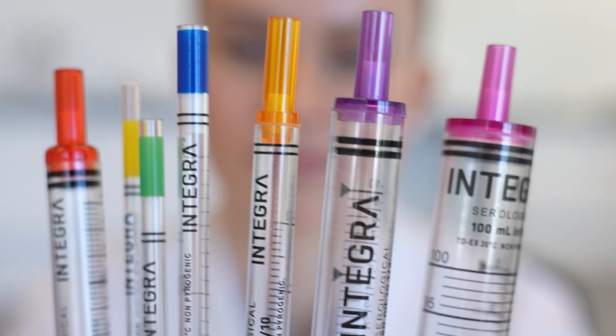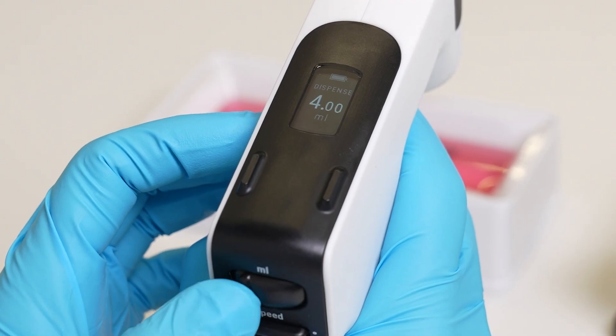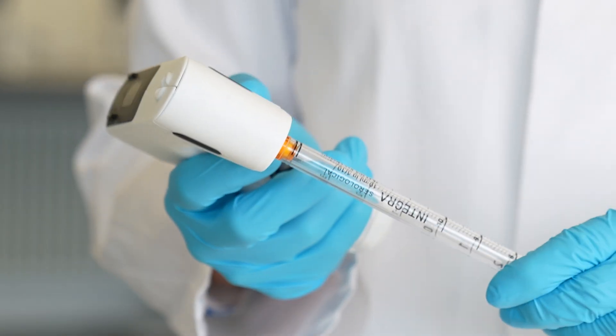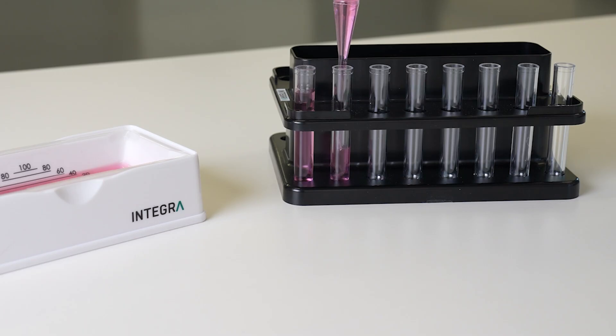Combining Integra's serological pipets with the PipetBoy Genius Pipet Controller brings the maximum value to improve your workflow. Combined, these offer an unparalleled blend of productivity and speed by enabling repeat dispensing and a unique overfill protection.